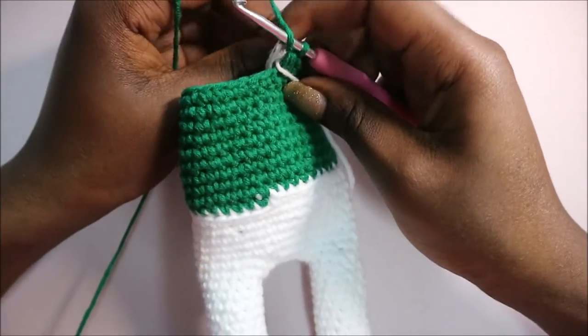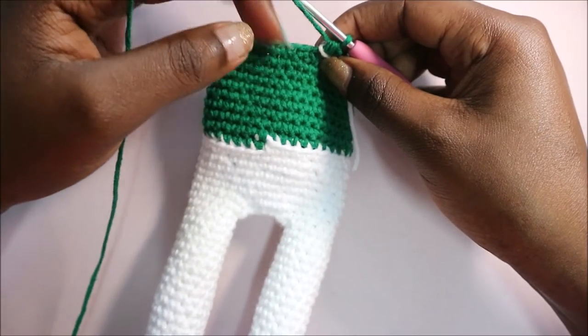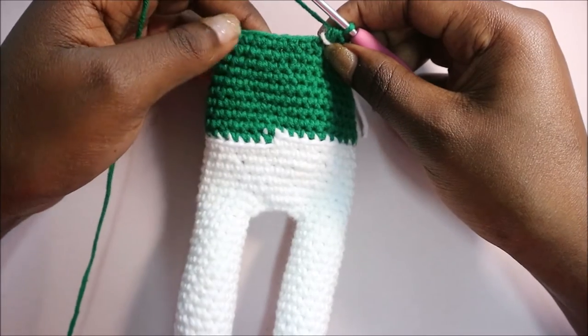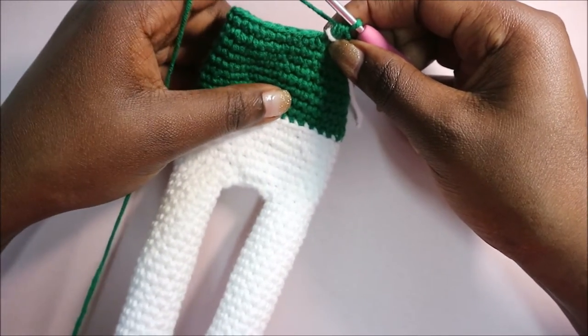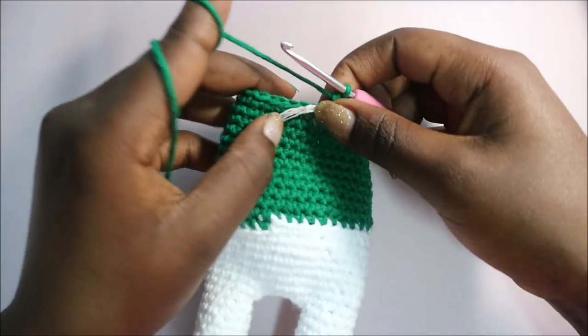After you're done with row 17, in the next two rows - row 18 and row 19 - you're going to do single crochet in each row for a total of 32 stitches per row. I'll see you when you're done with row 19.